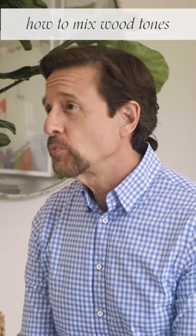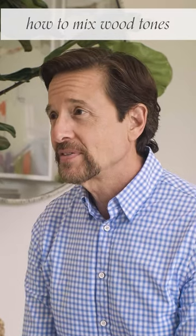But that can be a thing of the past. In this episode, we'll be sharing our best tips on how to mix wood tones with skill and confidence. And with that, let's dig into wood tones.